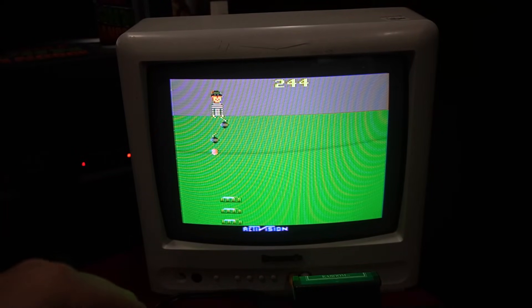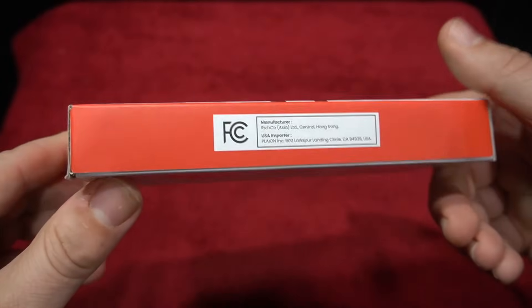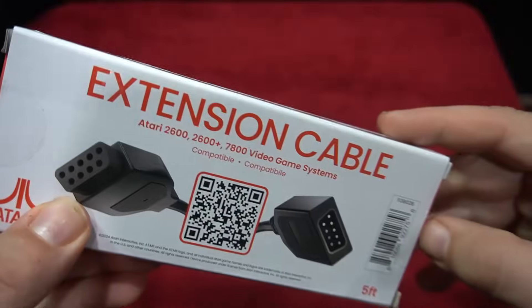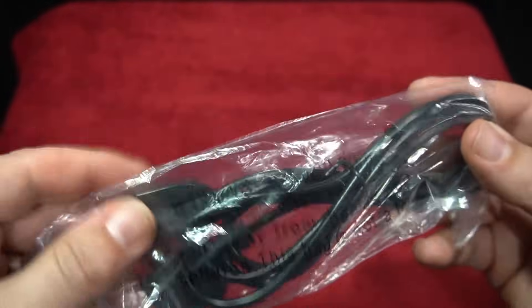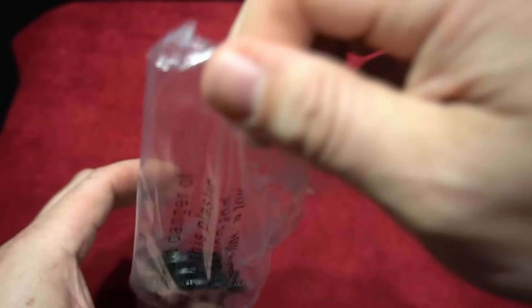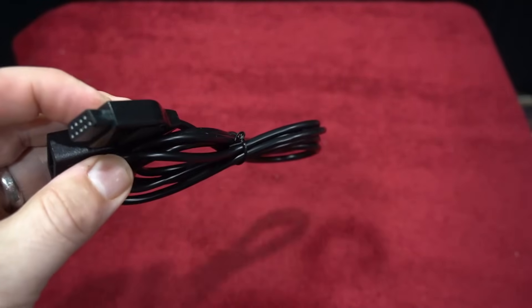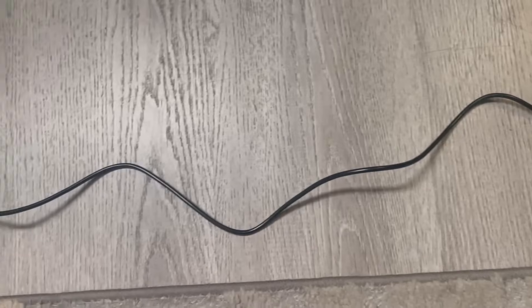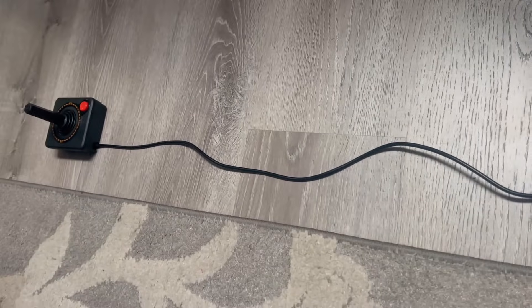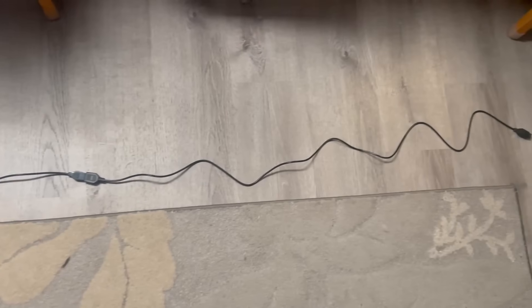Last and definitely not least, there is an extension cable. This is a great option if you have a large TV and want to stay back from your 2600 Plus or original hardware. It works with the CX-78 original controller, paddles, the CX-40, or CX-40 Plus — whatever controllers you have. It adds an additional 5 feet of length to your controller, which will be a must for many players.